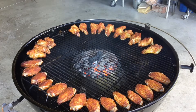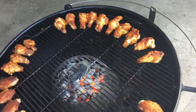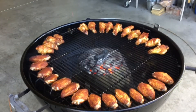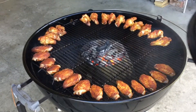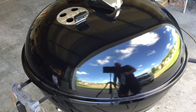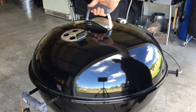We're about 25 minutes in — give you a quick peek. There are the wings, and they're starting to brown up pretty nice. I'm going to let these go for about another 15 minutes and then come back and sauce about half of them.